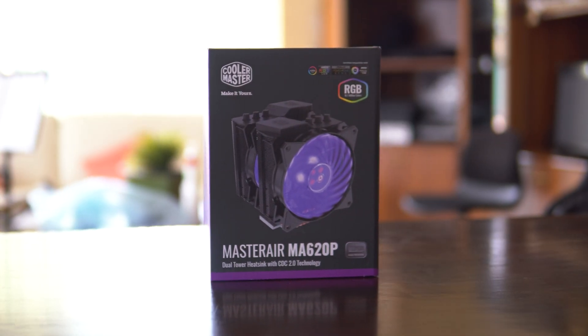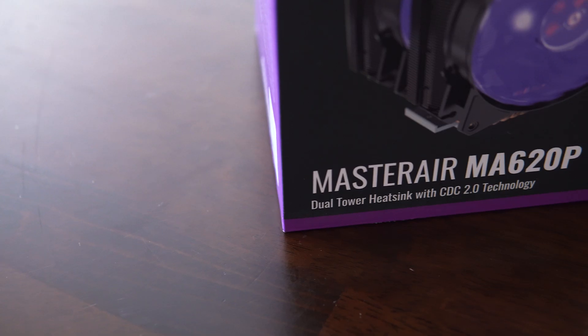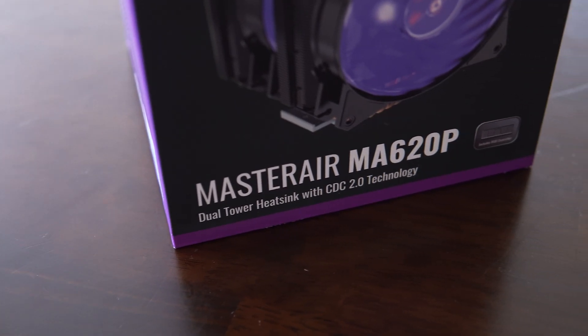For my CPU cooler I went with the Cooler Master MasterAir 620P, which comes with two 120mm fans as well as dual heatsink towers to ensure maximum cooling performance.